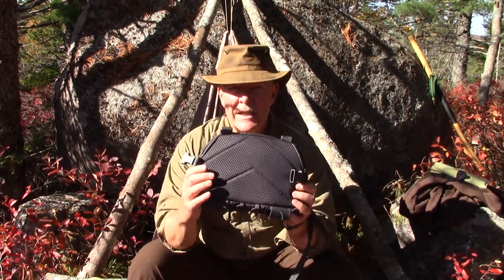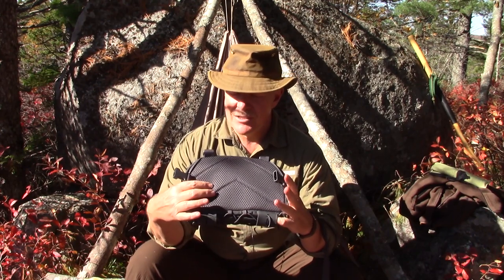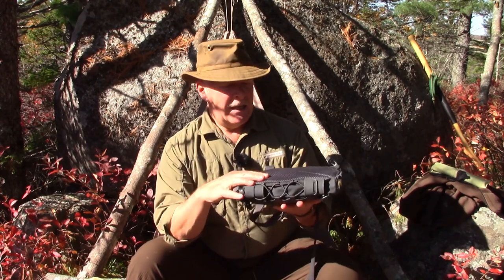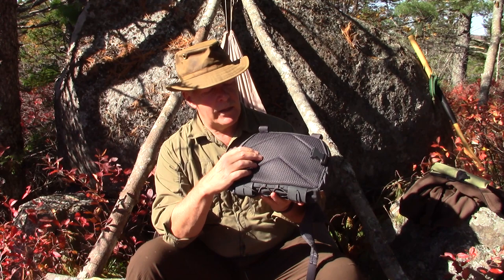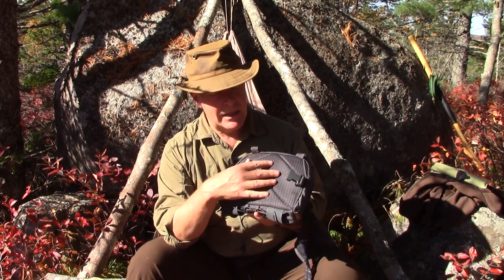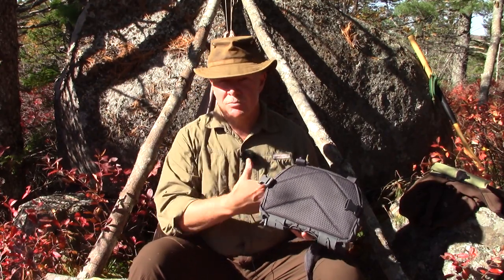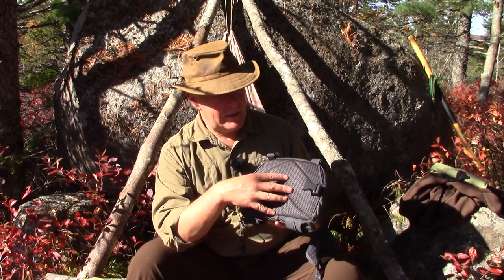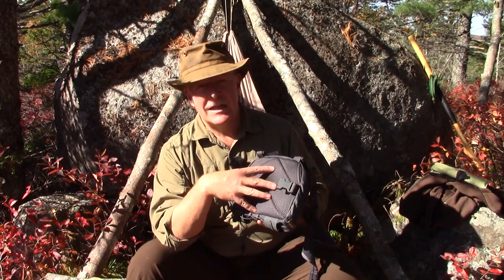On the back there's a 3D mesh. The concept of the 3D mesh is to keep anything sharp or pokey from pushing into your chest, and it also provides a little bit of padding. What I like about it is that it provides a little bit of breathability — not much, mind you, because you do get warm wearing this thing right against your chest. It's certainly going to keep perspiration from migrating into the bag and getting anything inside damp.